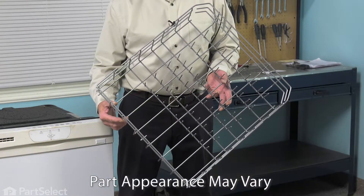Hi, it's Steve. Today we'd like to show you how to change the lower dish rack on your dishwasher, and it's a really easy job. All we may need is a flat blade screwdriver. Let me show you how we do it.